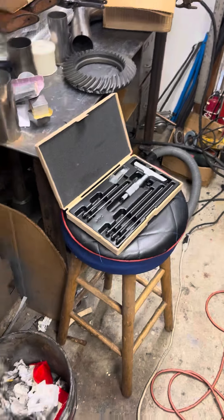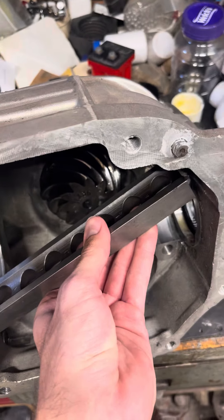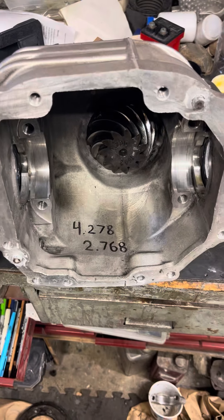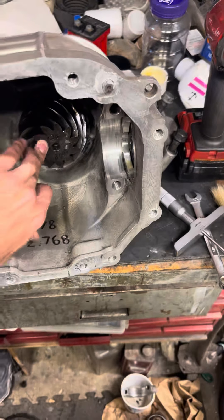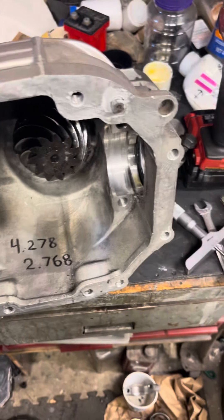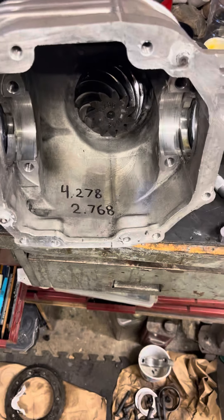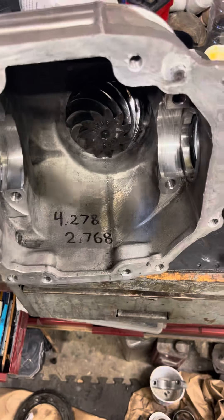I got my depth mic over here and we're going to bridge this parallel across and get a height down to that pinion — that'll be our comparison number for the new gear set going in. I bridged that parallel across and got the number. It turned out to be four inches two hundred seventy-eight thousandths, from the top of the parallel to that surface. All I did was subtract the height of the parallel, which was one inch five hundred and ten thousandths, and that gives us two inches seven hundred and sixty-eight thousandths. That's the number that'll get us in the ballpark for setting the pinion depth and getting the proper mesh in the ring gear.